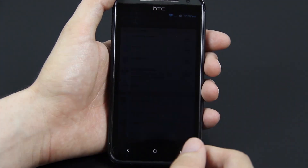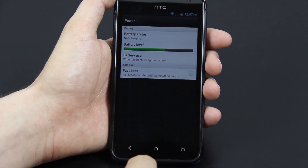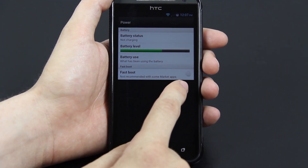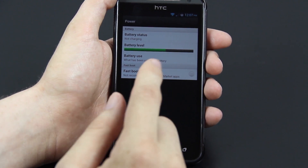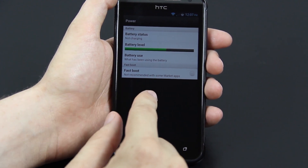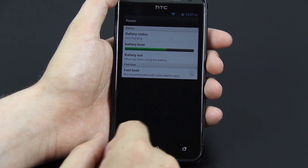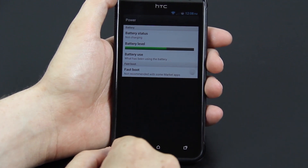Something I want to cover really quick before I forget is that under power, you always want to make sure that this is unchecked, and this ROM comes with it unchecked by default. That is a big plus because as soon as you flash this ROM, if you need to reboot into recovery or power down and manually reboot into bootloader, you can do that because it's not checked.